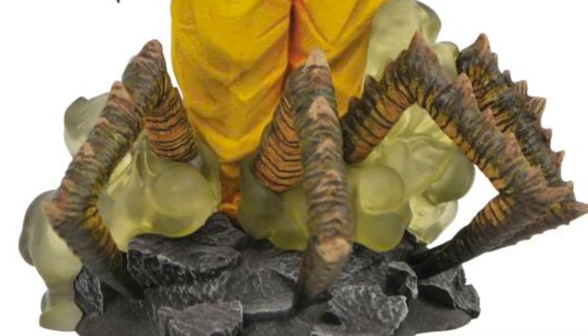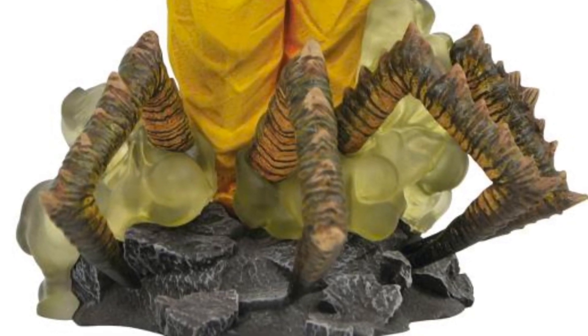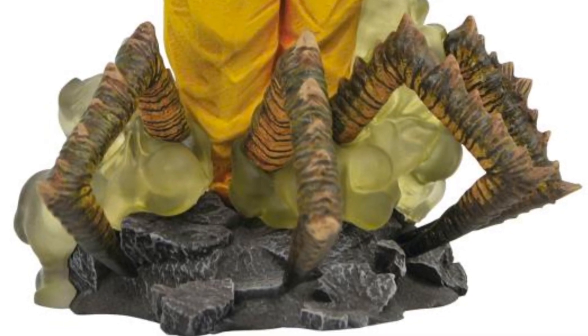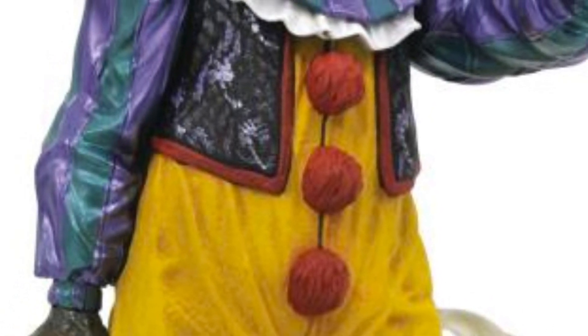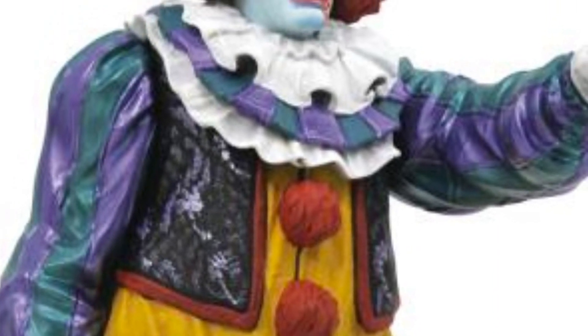Look how great that looks — the detailing on the spider. And then you have Pennywise coming out above it. It just looks great. I think it's a unique design. This is something I hope they also do similarly, or even make a spider version of the IT Chapter 2 version — the full-on spider, even this version. The head sculpt looks great.